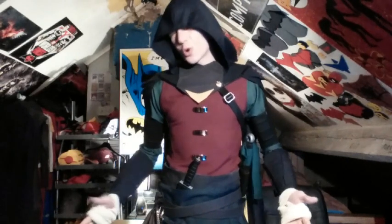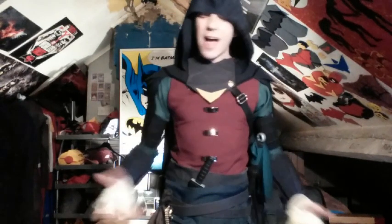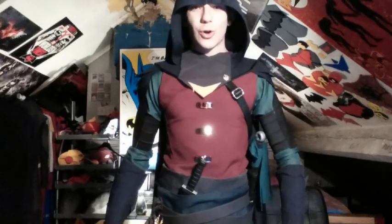So everyone, you can see by the name and by the suit that I have right on now — this is the sort of Robin with Assassin's Creed blend, a cosplay combination that I had in my head for a while. I did show it in my All My Cosplays Part 2 review, hinting at doing a Robin and an Assassin's Creed suit all in one.